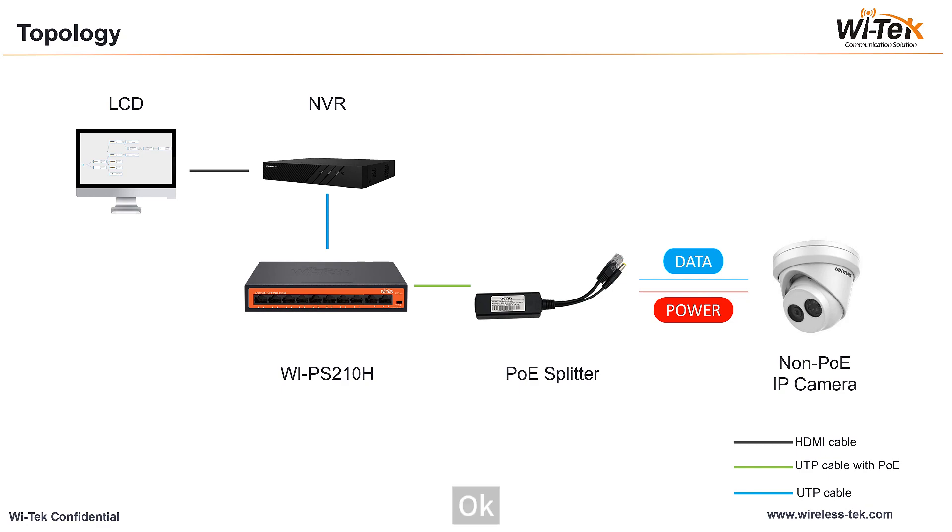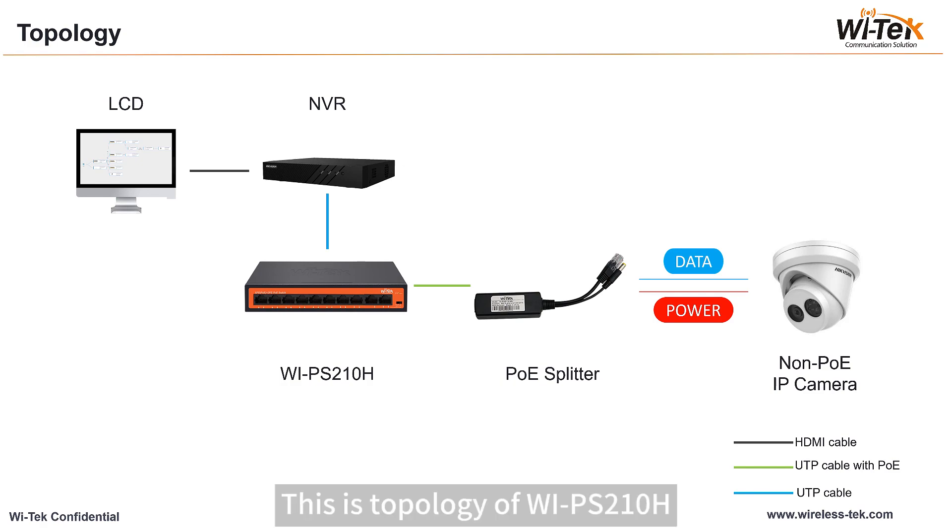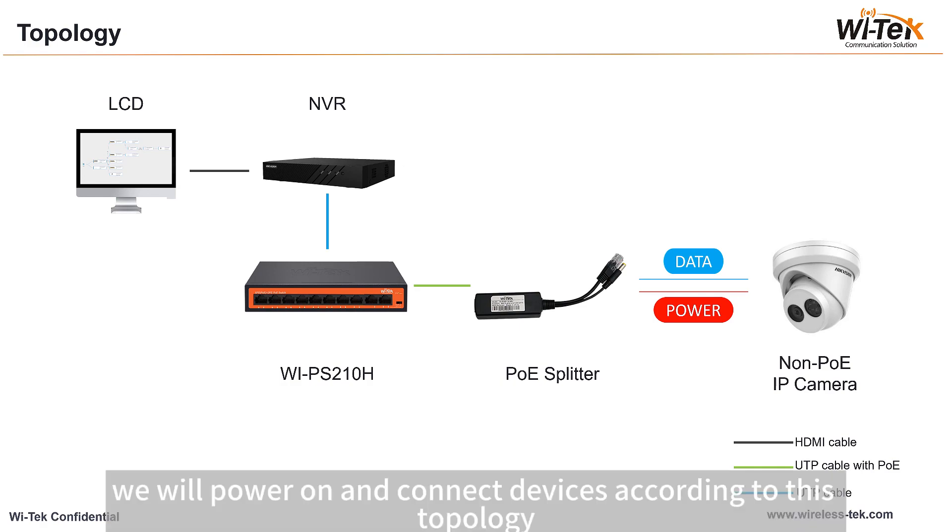Above is the unpacking process of WI-PS210H. Next, let's look at how to configure it. This is the topology of WI-PS210H. We will power on and connect the devices according to this topology.